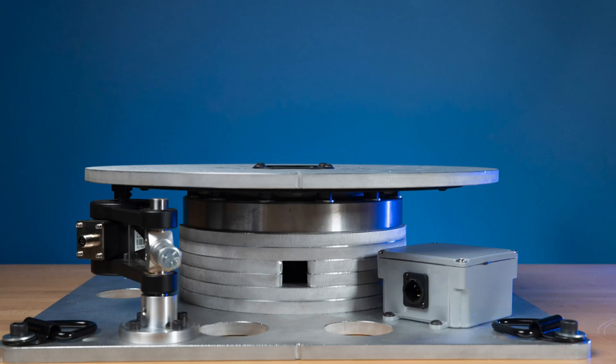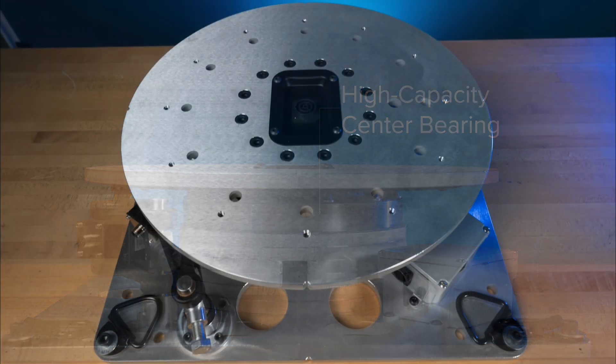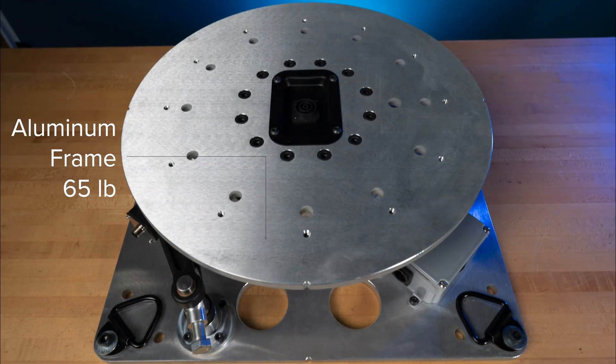Alright, that's the pitch — let's talk specs. The Pivot uses a high capacity steel center bearing, the same kind that's used in excavating equipment, for durability and smooth operation. It's mounted in an aluminum frame to keep the weight down to a manageable 65 pounds, with convenient handling points for loading.